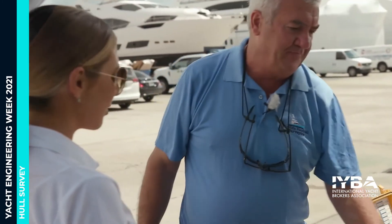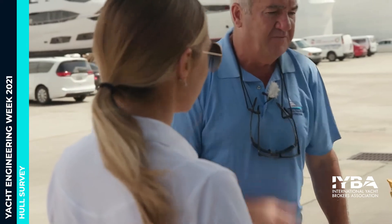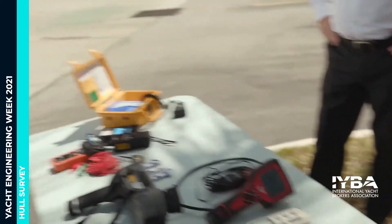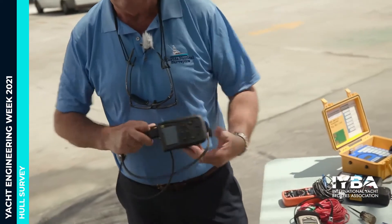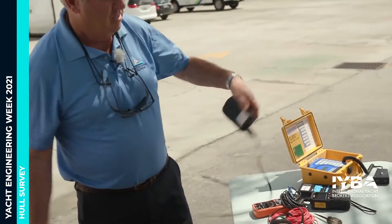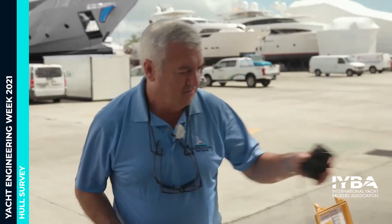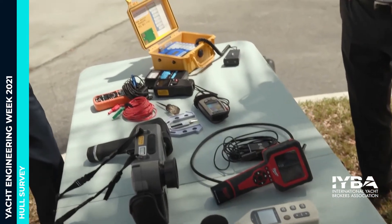Moving on to aluminum and steel boats — we have different gauges here. This latest one is used to get the thickness of the plating. This is one of the top ultrasonic gauges. We've been using similar ones for years, but for accuracy we find these newer ones are much better, and the Coast Guard prefer them as well. The gauge sends a signal out through one of the ports, and takes the time for the signal to go out and come back to calculate the thickness. We're measuring right down to thousandths of an inch.